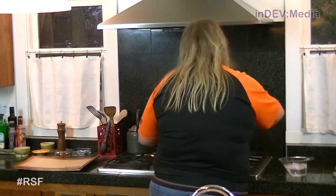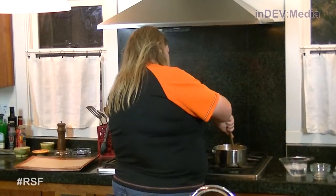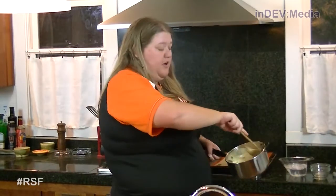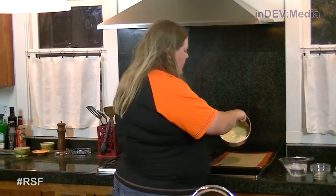Once it gets to 300 degrees, you're gonna wanna take it off the heat and add your butter and baking soda and stir. Once the butter is completely melted in, spread it as thin as you can on your prepared baking sheet.